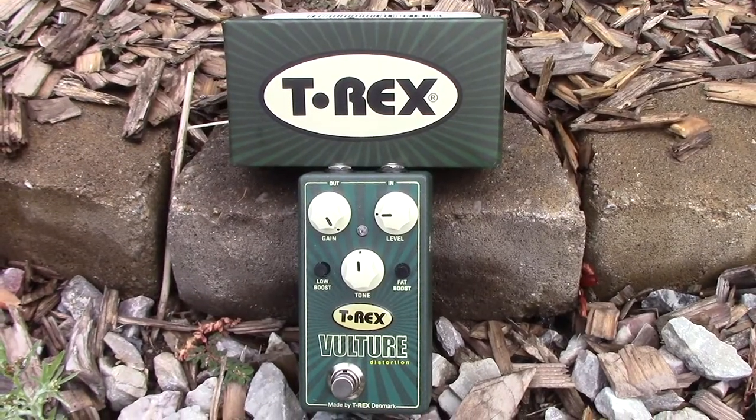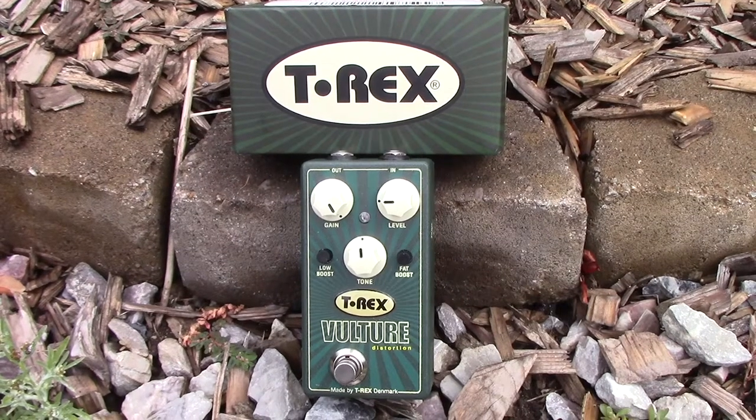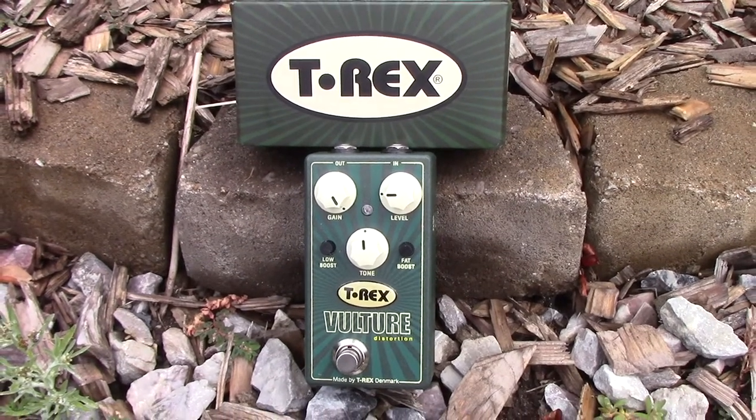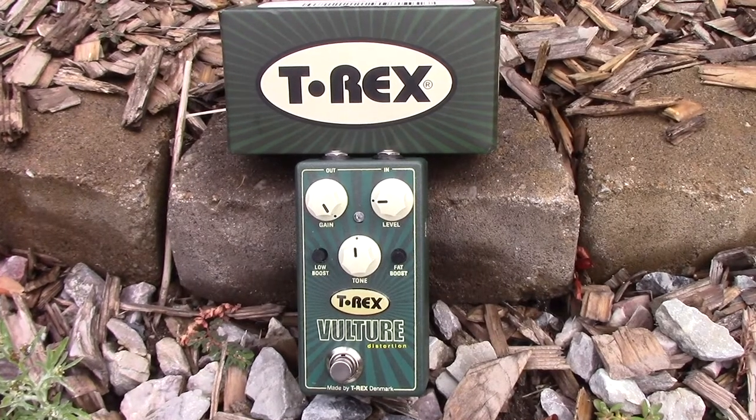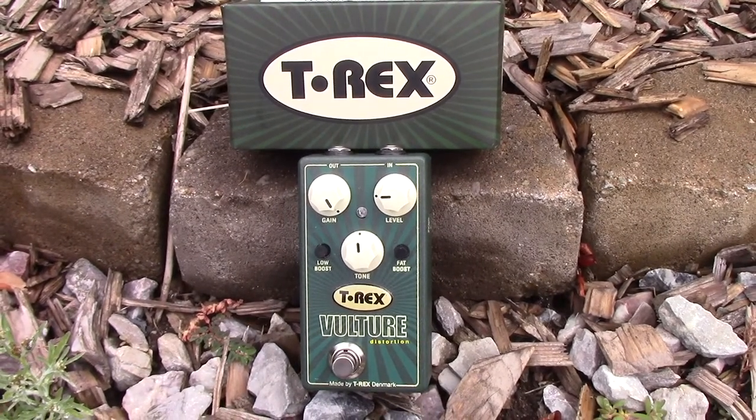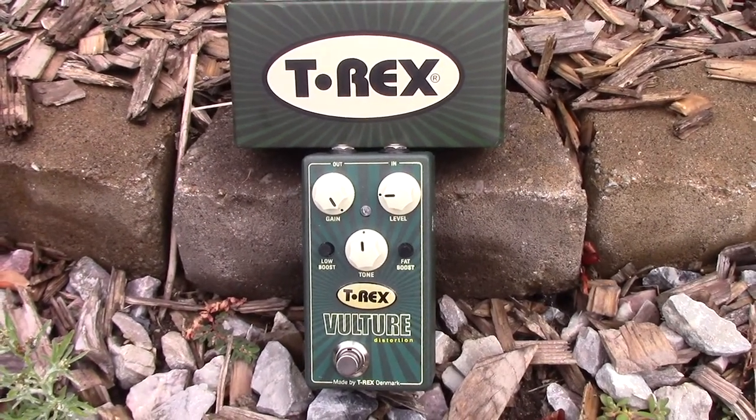The T-Rex Vulture has a broad palette of gain, accessed through a gain and level control, with a low boost, a tone knob, and a fat boost. The T-Rex Vulture can simulate the sound of a 4x12 cabinet with extra bottom end.